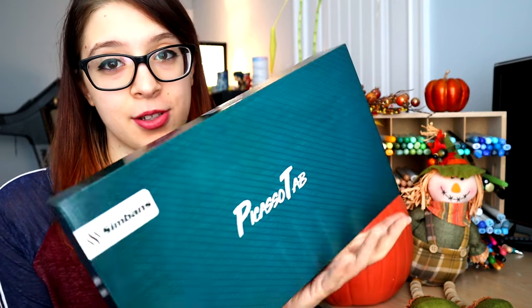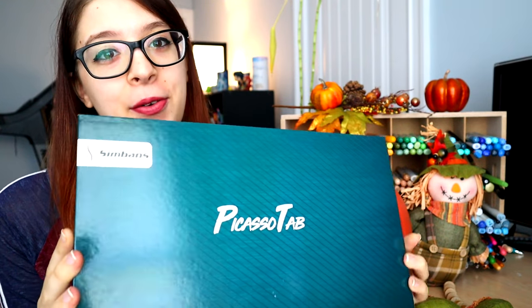We're gonna go into all the details, and we're gonna see what we can create with this versus my iPad. Also, the company nicely sent me over an extra one, so this one is brand new and it's going to be going to a lucky subscriber. This giveaway is open to everybody — international as well as domestic. If you'd like to learn how you can have a chance to win this tablet for free, keep watching until the end of the video.